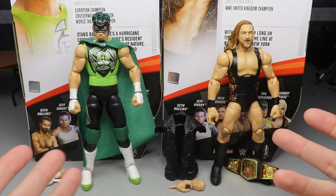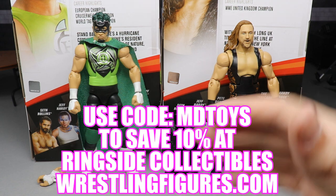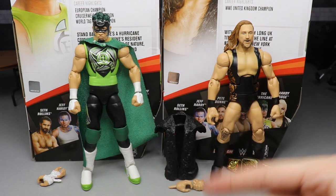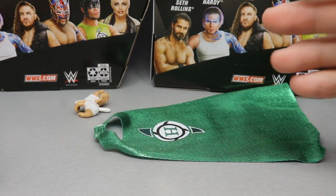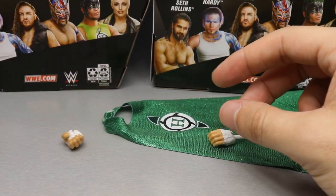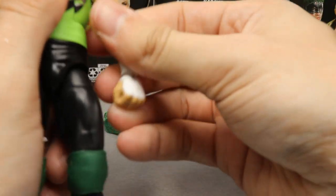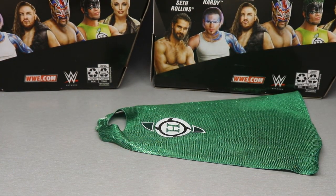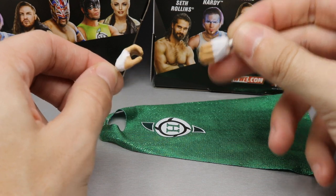Before we get started, if you'd like to pick up either of these figures, go over to ringsidecollectibleswrestlingfigures.com and use the promo code MDTOYS to save 10%. We're going to run through the Hurricane's accessories and then take a closer look at the Hurricane himself, then do the same for Pete Dunne. Getting into the Hurricane's accessories, you don't get very much here. On the figure out of packaging, he comes with interchangeable fists with white wrist tape, great for arm swapping with different wrestlers. You also get mic-holding hands, which are always a must — I wish every figure included mic-holding hands.